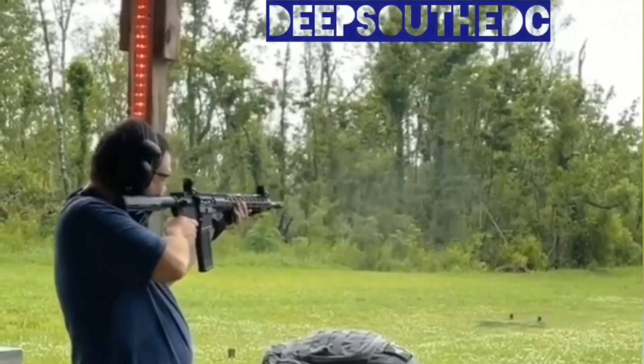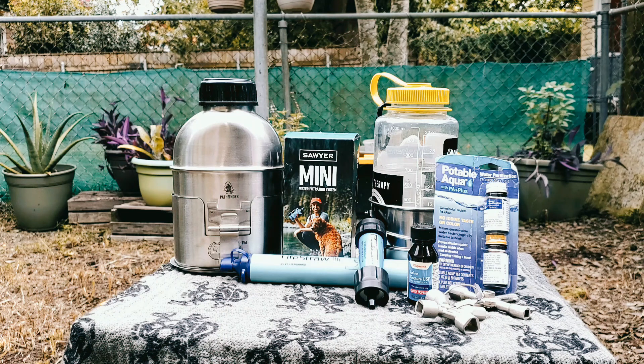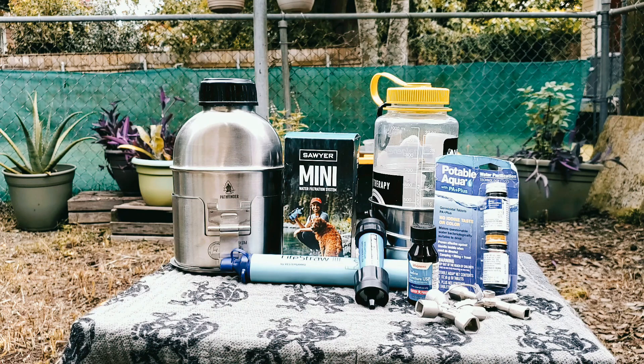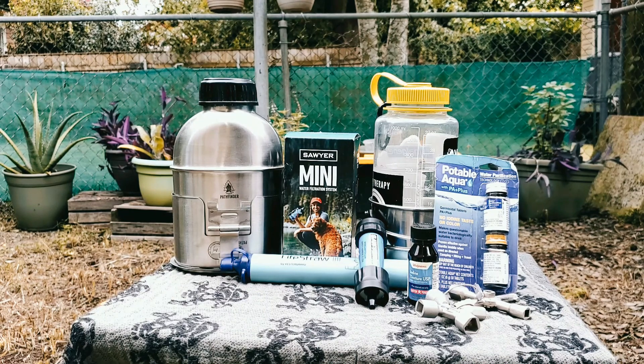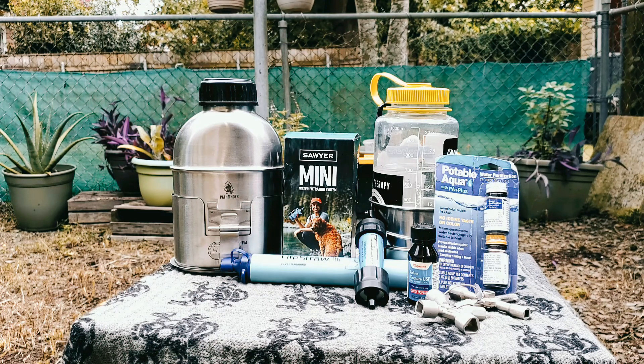Deep South EDC coming at you — today's episode is all about water. We're in hurricane season right now in South Louisiana and New Orleans. One of the first things that goes down during power outages are the pump stations, so getting clean water is usually a priority. They usually put out a boil advisory, but some people don't have a way to boil water — some people have electric stoves. So we're going to go over some ways to get safe drinking water that don't include boiling water. This is also applicable for other situations where you may not be able to get a fire going or don't have access to things like that.